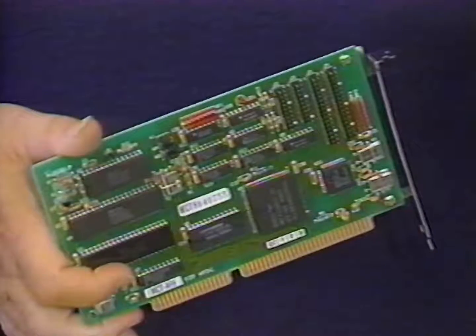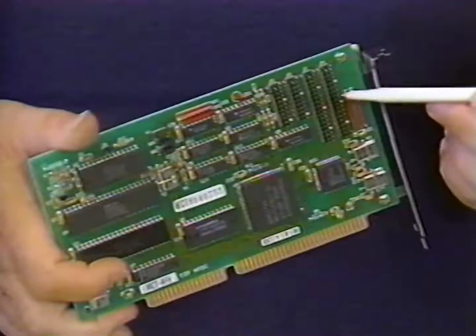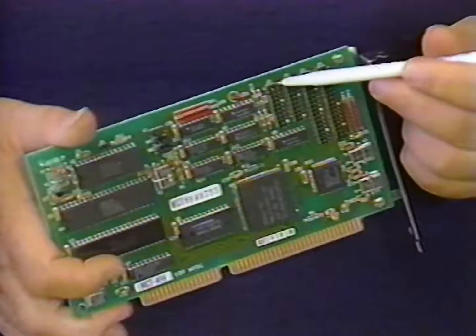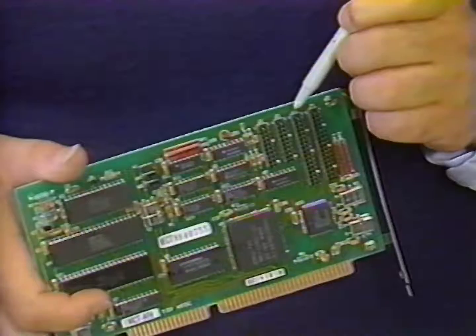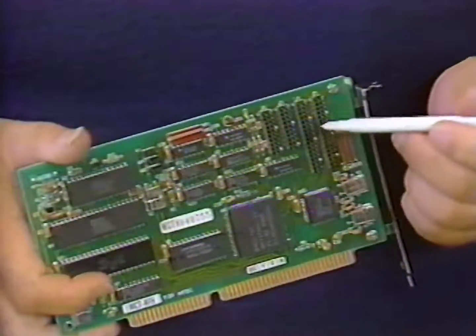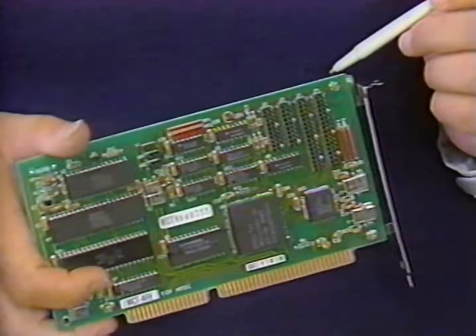Next, we'll install the disk controller card which controls the two diskette drives and the hard disk drive. Before you install this card, take a look at the connectors for the drives. You'll note that there are two 34 pin connectors at the rear or bracket end of the card labeled J1 and J4. There are also two 20 pin connectors labeled J2 and J3 closer to the center of the disk controller card. One end of these connectors are labeled one and two while the other end are labeled 33 and 34 on the 34 pin connectors, and 19 and 20 on the 20 pin connectors. This is so that you can identify the pin one end of the connector.